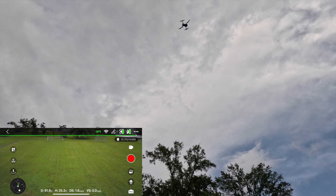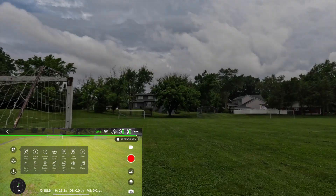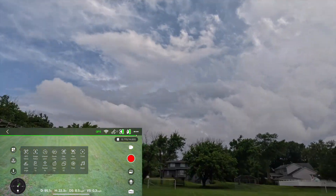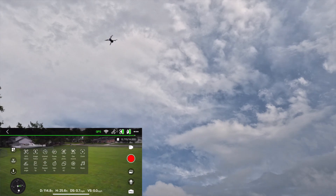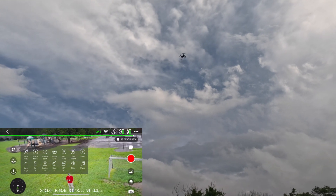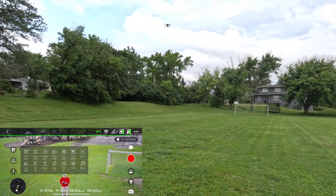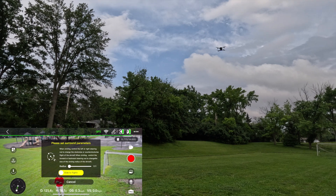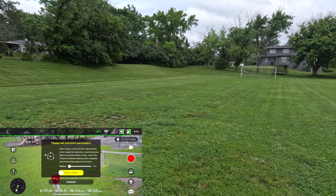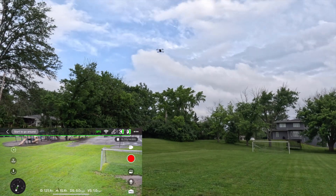We've got some boys over here who want to check out the drone, so we're going to stop the GPS follow and do an image follow — actually, we're going to come down a little bit and do a circle around me. Let's do a rotate around a point of interest — radius 16 feet, from right here. Let's give it a try.